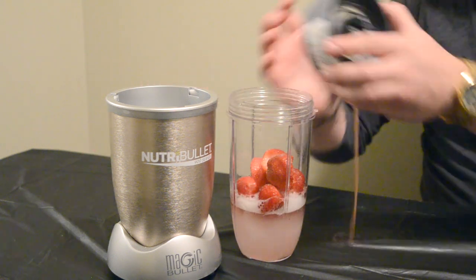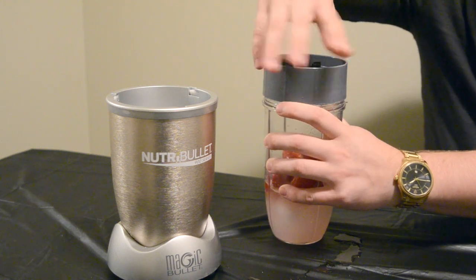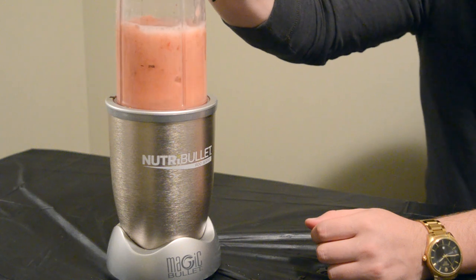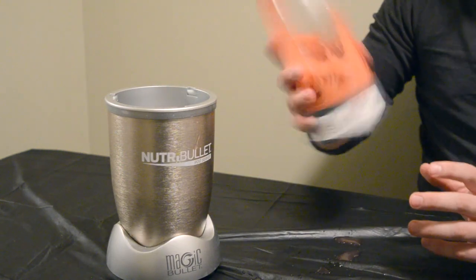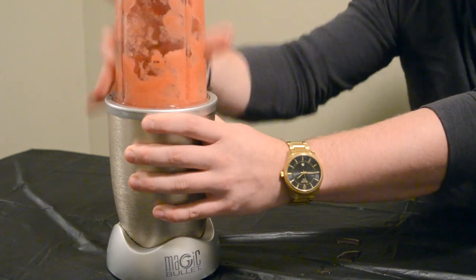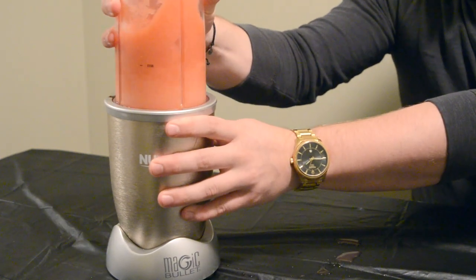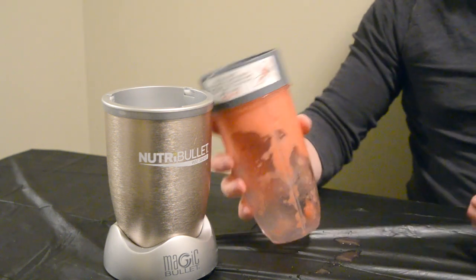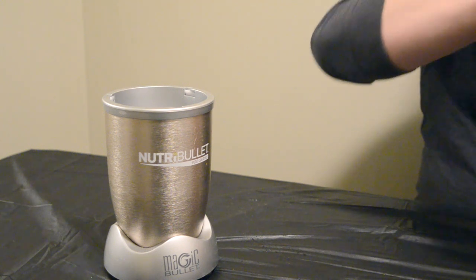Then go ahead and blend it. Take it off, give it a bit of a shake, and blend again. Take it off, give it a bit of a shake — just make sure everything's getting blended up nicely. Give it another shake and you should be good to go. Once it's all blended up, go ahead and take the lid off and make sure it's all nicely blended.